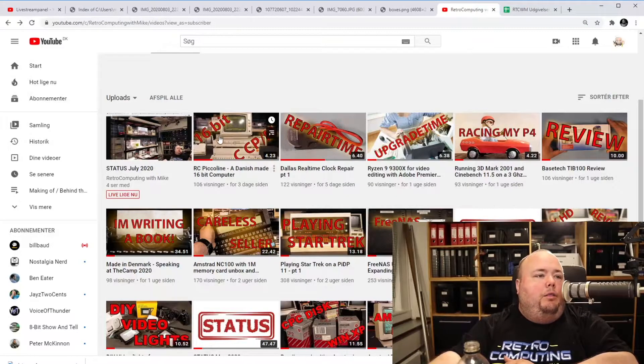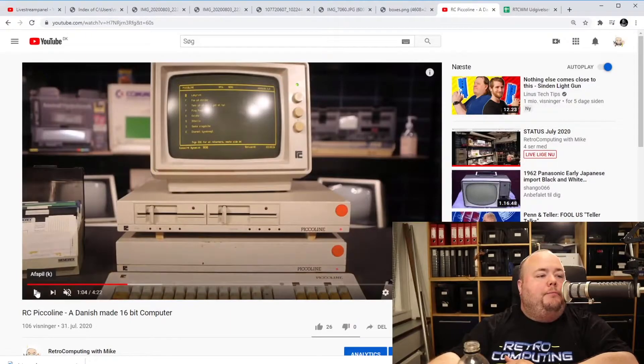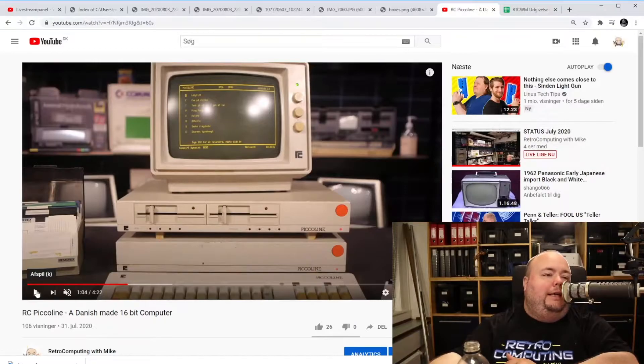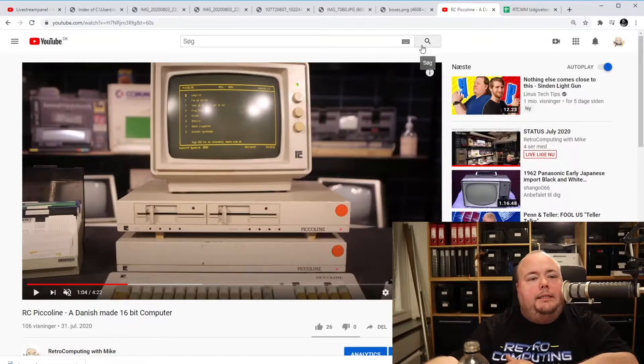Then I made a video about the Piccoline from Regnecentralen, which is a Danish-built computer running CP/M. It's just a Danish-built CP/M computer built on an Intel 80186 — not a Z80, which is probably what everybody else in the CP/M world uses. I just wanted to raise the retro-to-behind-the-scenes ratio for this month, so I had to include this.